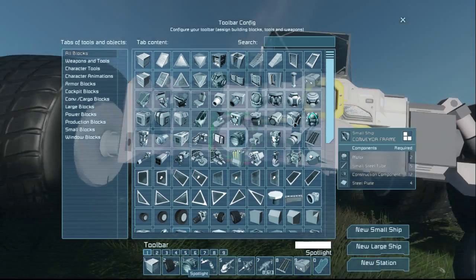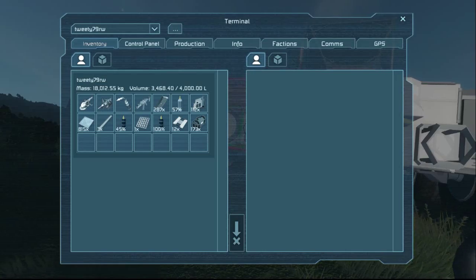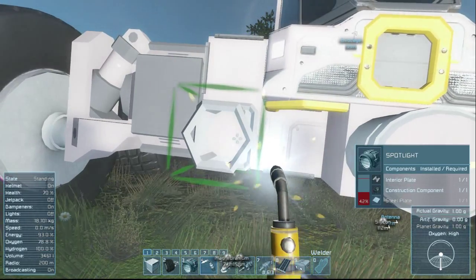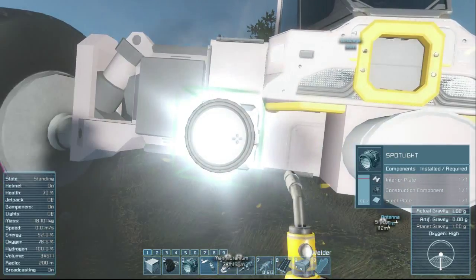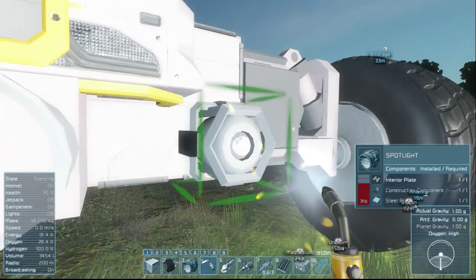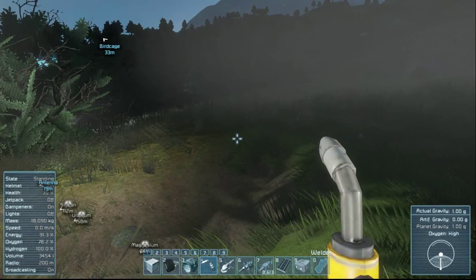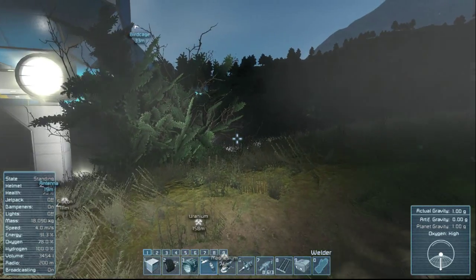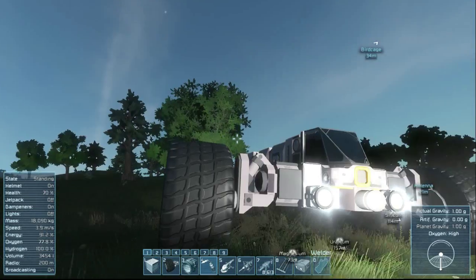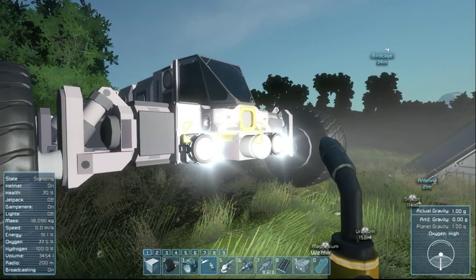Let's put in a couple of spotlights because it looks like we're going to need them pretty soon — four. Here come the dogs, I can hear them. Oh, maybe not. I thought I heard them. Oh, that's my turret moving around — I'm like, what the heck is that blue thing moving over here?